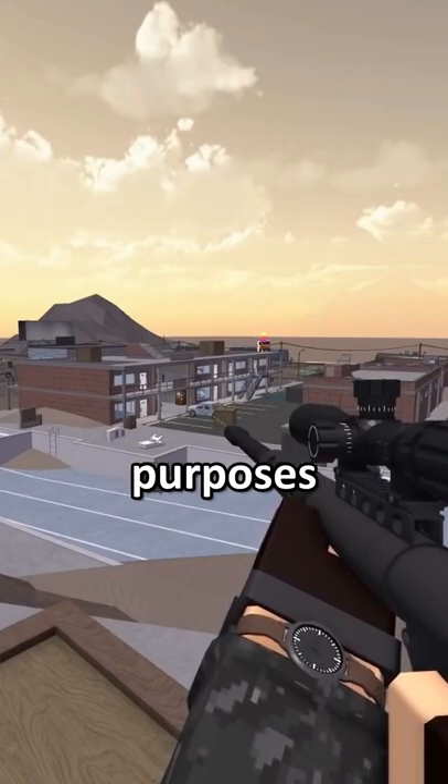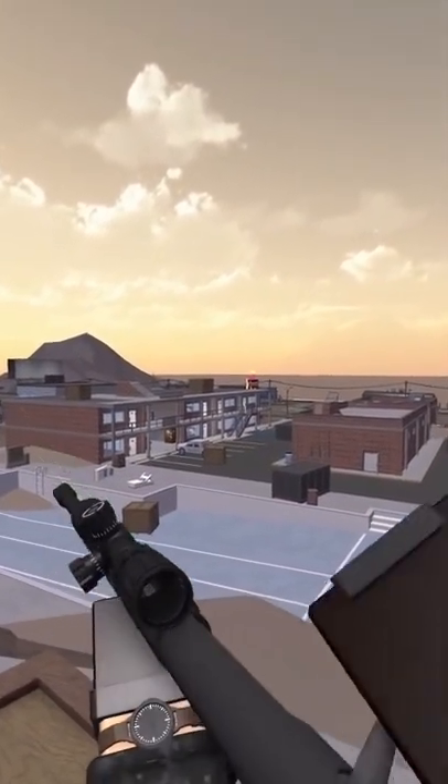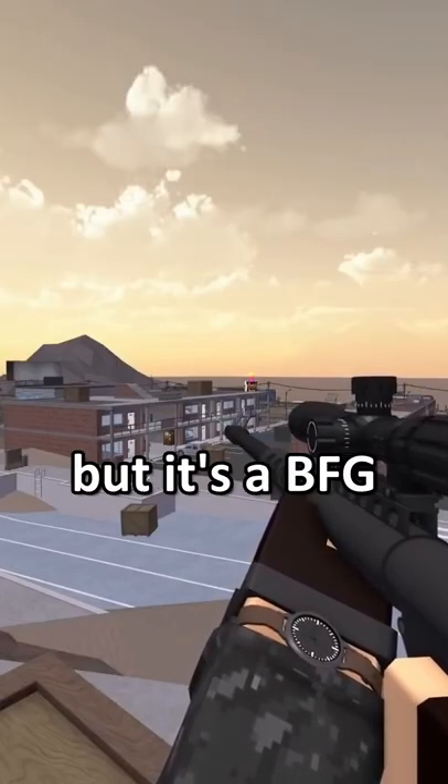So, as usual, for comparative purposes, I'm just gonna shoot the BFG. Pretty standard BFG — maybe not shotgun-worthy, but it's a BFG.